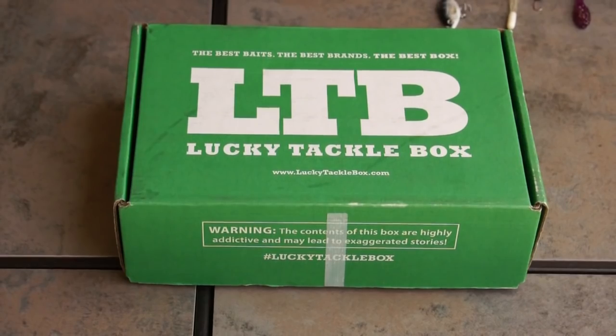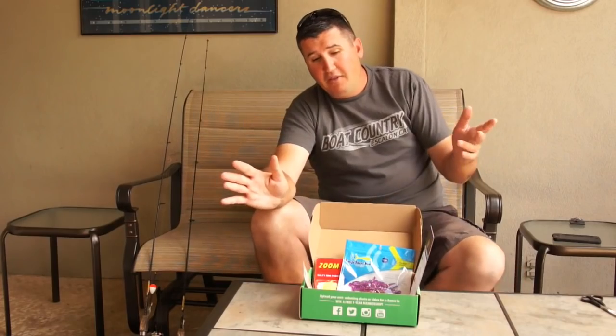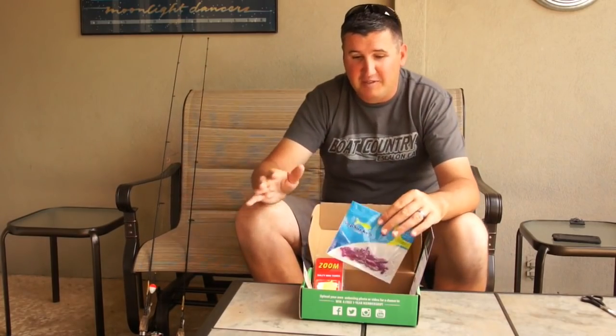Hey, what's up guys? Nick the Informative Fisherman here, and today I'm going to be breaking down Lucky Tackle Box's panfish box for April. Let's get started.